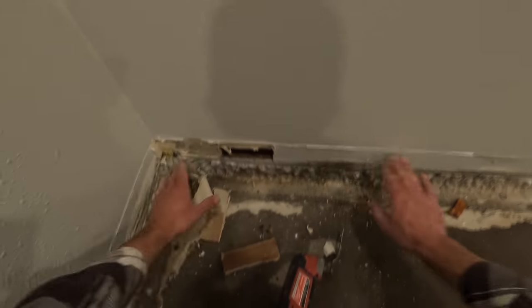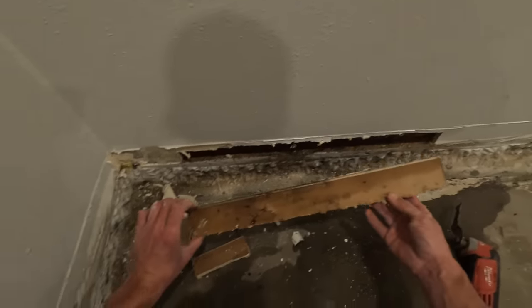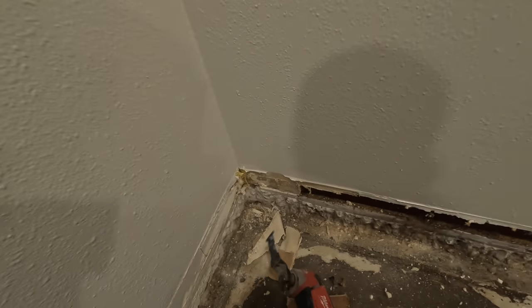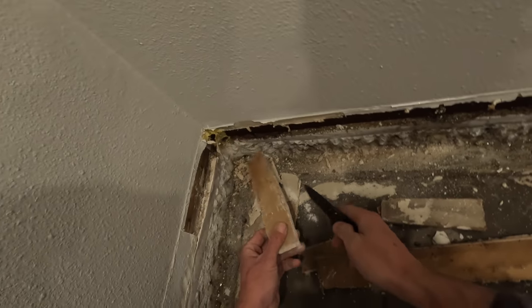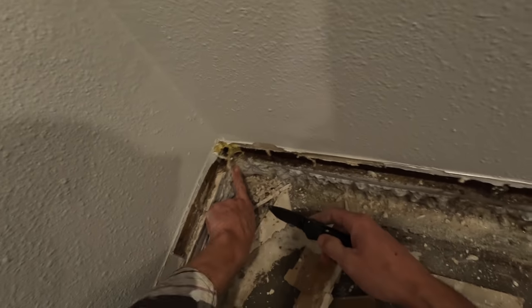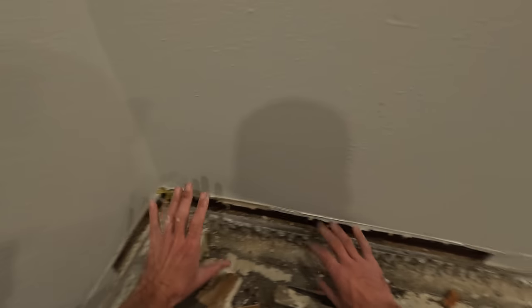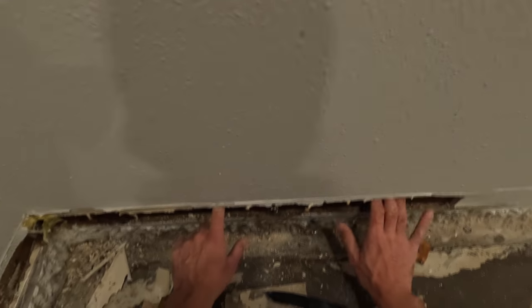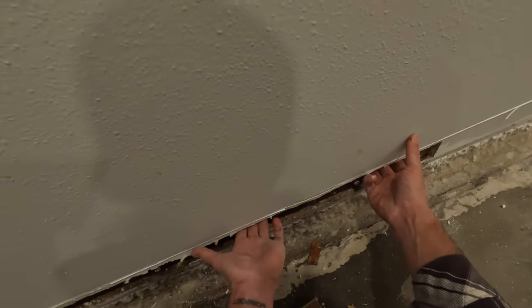It looks like the issue is just from about there to there — it's only this bottom portion we need to worry about. The drywall feels nice and dry. I think it may have traveled on top of the floor and shown up on the perpendicular wall. So this other wall is good — it's just this little section. I've got enough room now for airflow in there, all the wet insulation is out. If I open up enough of the bottom and get a couple of blowers on it tonight, I think we'll be pretty good avoiding any mold.